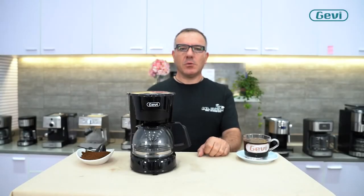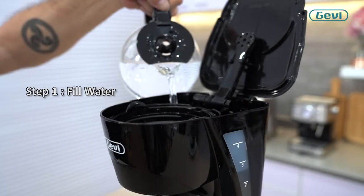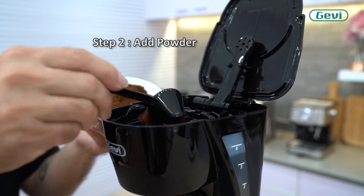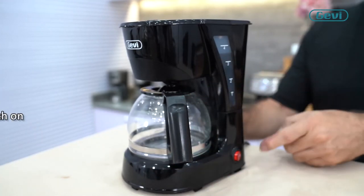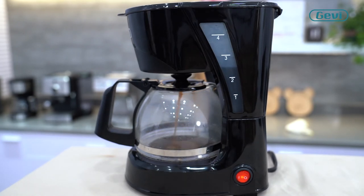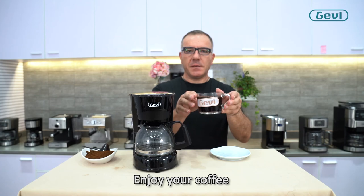Very easy to use. Just in 4 steps, you can enjoy your coffee. Enjoy your preferred coffee with Gavi.